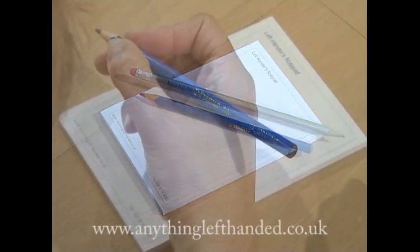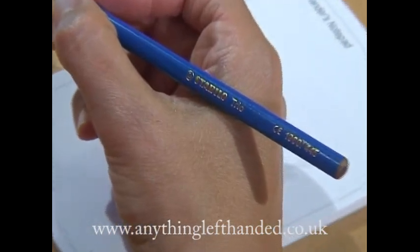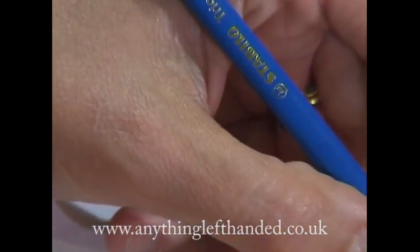Printed pens and pencils are always printed so they can be read in the right hand, so when you hold them in your left hand they're upside down.